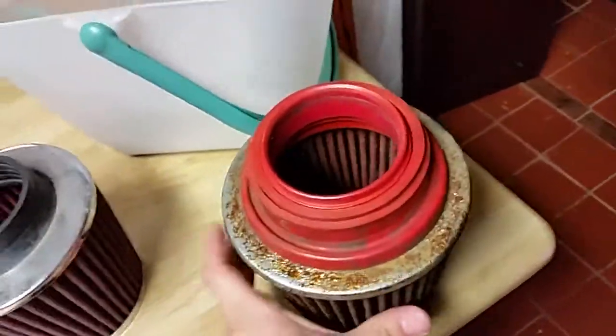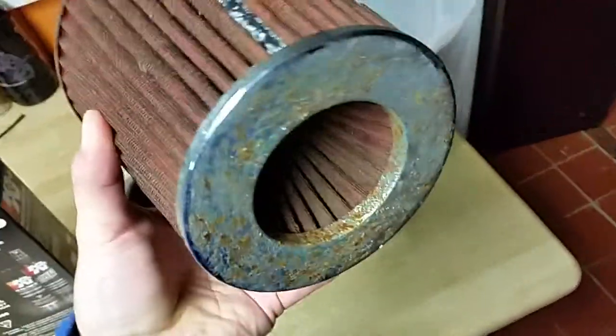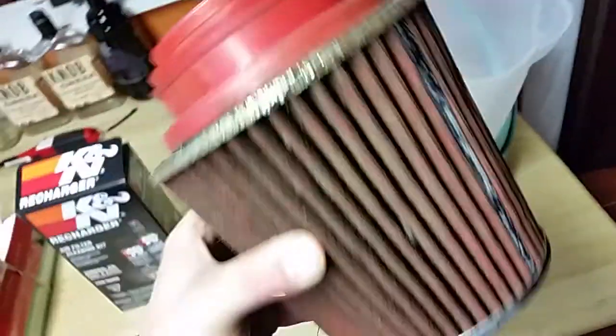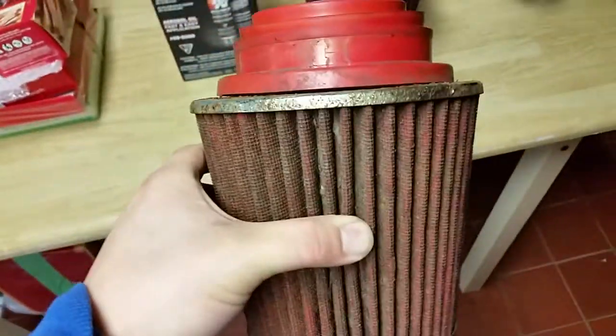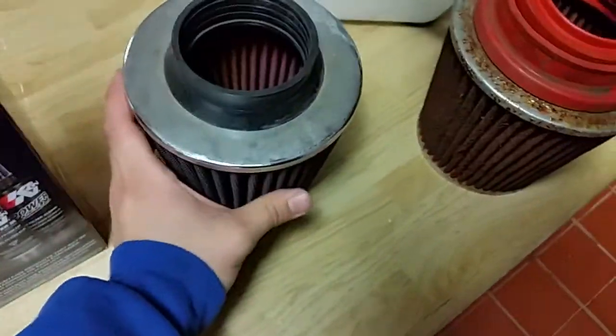This was the original filter that came off the car - it's not a K&N - and upon inspection you could see it's not in the best condition. I wouldn't reuse this at all. You can hear when I shake it, there's rust particles in here. Rust particles or dirt getting into your engine cylinders will mess up the engine, so I'm not going to use this.